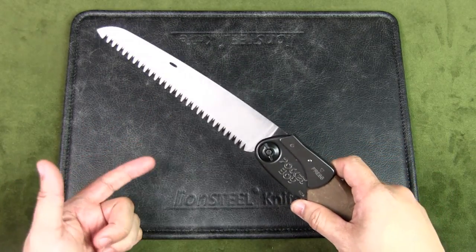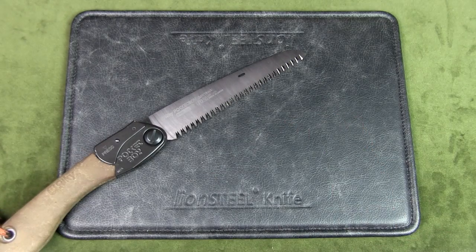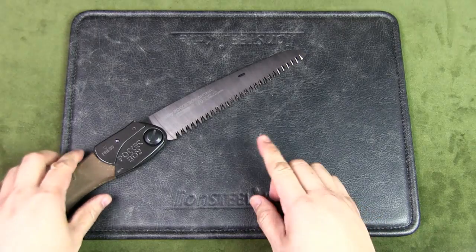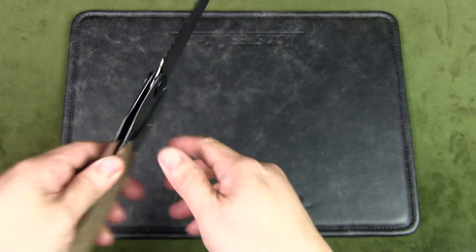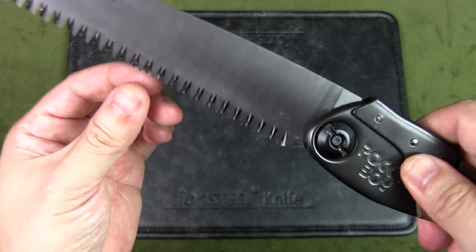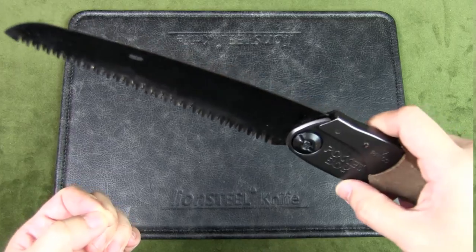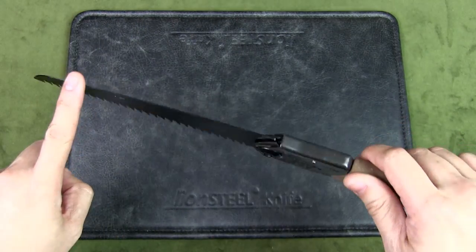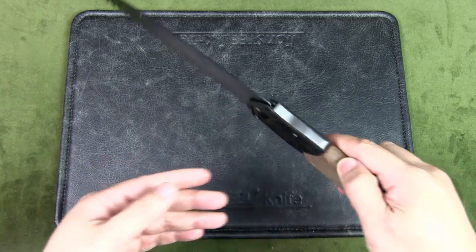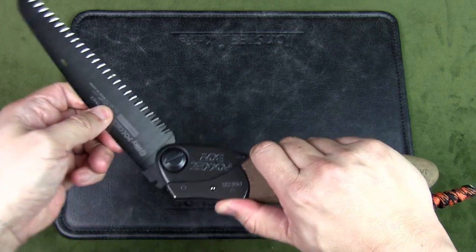The teeth of the blade are heat treated and hardened to stay sharp three times longer than non-hardened teeth. The blade also features four cutting angles along the blade — for rip cutting, cross cutting, slant cutting, and a smooth surface every time. The entire blade is black plated with a highly durable nickel and tin blend, providing longer blade life and improved cutting performance.